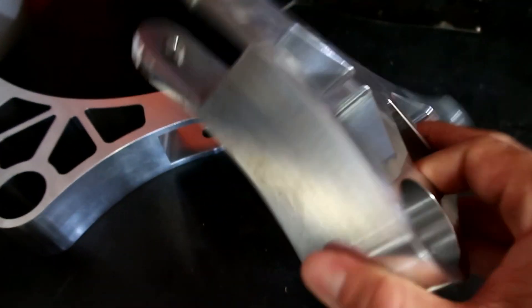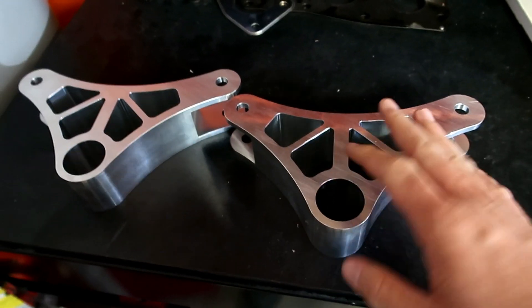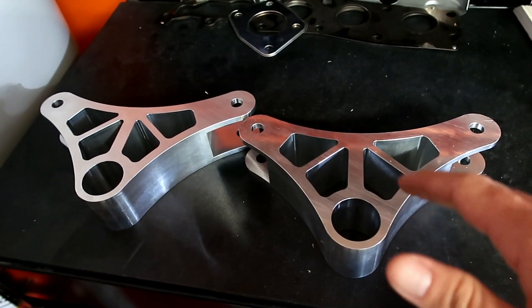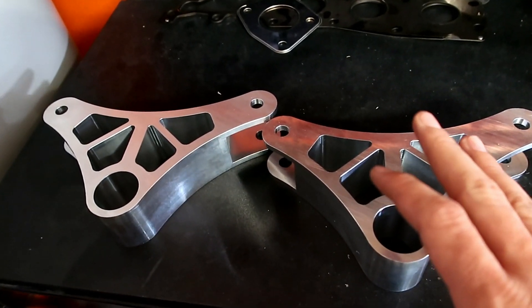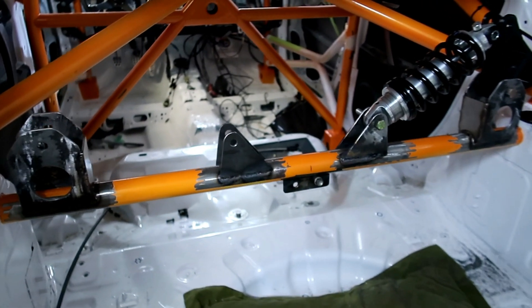So these bad boys just got here — billet aluminum like I mentioned. The parts are getting powder coated right now; I believe they're done to be picked up. In the meantime, I'm going to go ahead and paint that bar behind the car — this guy right here.